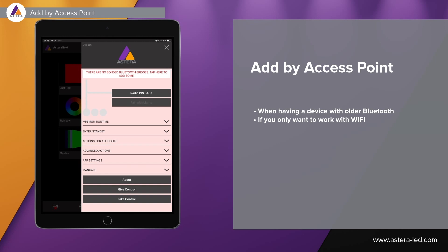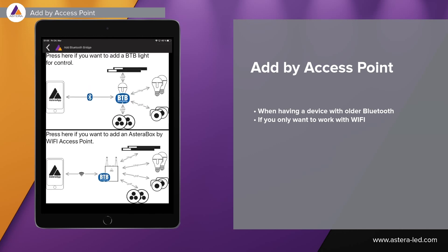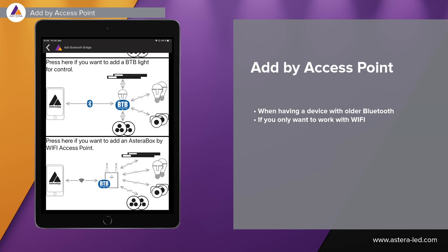In the app when we want to bond Bluetooth bridges, there is a third option: add an Asterabox by Wi-Fi access point. If you have an older device that cannot do Bluetooth 4.2, you can go directly here — reset the box first, then add an Asterabox by Wi-Fi access point, because when resetting, the access point will be on by default. It can also be that you simply don't want to connect via Bluetooth, so this third option is the way to go.